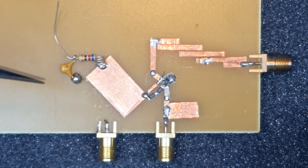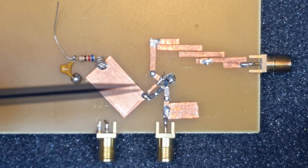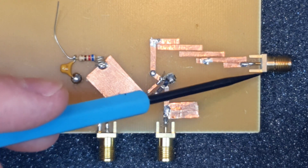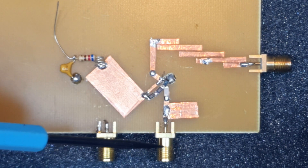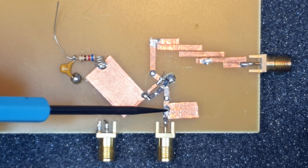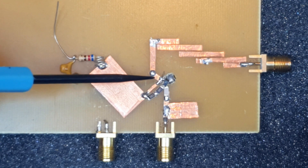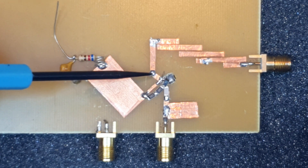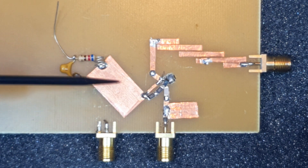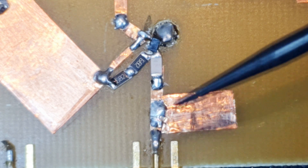Here is the microstrip prototype built using copper tape over a double-sided FR4 PCB. The input signal enters the circuit on this SMA connector and this is the output connector after the bandpass filter. The signal path is: input connector, input match network, AC coupling, then the transistor here. There is a via here, and a microstrip bias T that biases the transistor and isolates the 5 GHz output from the DC bias. The collector of the transistor is connected to the input of the bandpass filter.